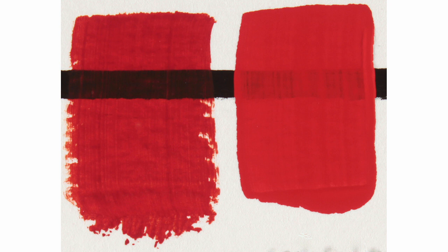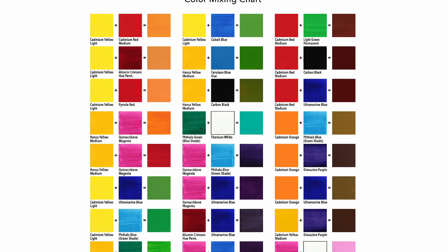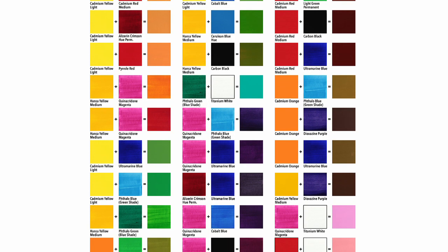If you need to cover over mistakes then you'll need to use an opaque red such as cadmium red. If you're interested in color mixing then visit my website to download a free color mixing chart. It includes 29 recipes for mixing common colors. The link is in the description below.